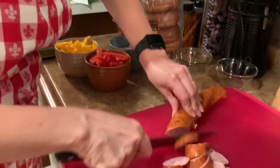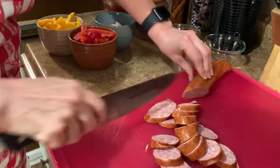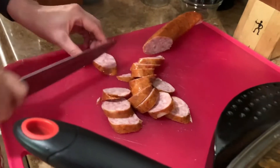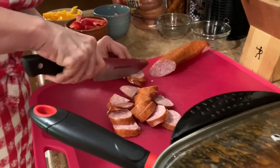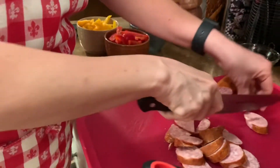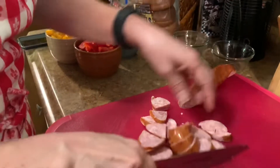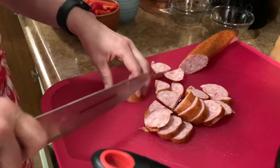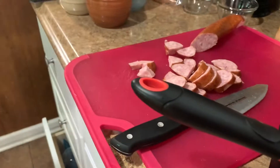My husband Mr. James is working on projects as we speak. So that's the sausage — kind of big pieces, so I'm gonna cut some of them in half. Halves! We've been talking about halves — maybe even into fourths. Look at that, yummy. So that'll be the sausage part of it. I already have some sliced pepperoni right here.